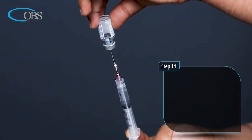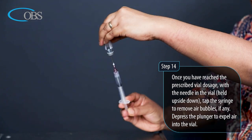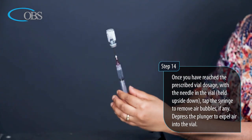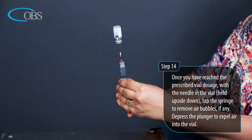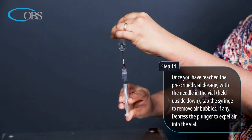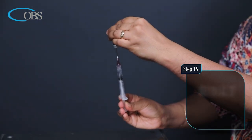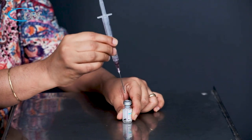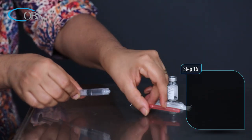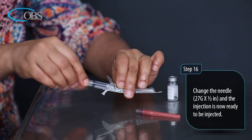Step 14: Once you have reached the prescribed vial dosage, with the needle in the vial held upside down, tap the syringe to remove any air bubbles. Depress the plunger to expel air into the vial. Step 15: Turn the vial upright and remove the needle. Step 16: Change the needle to 27 gauge thickness and half inch length.